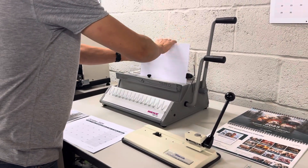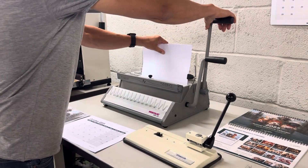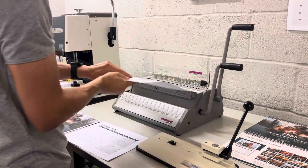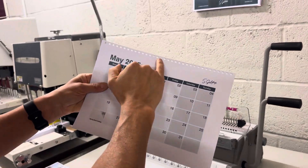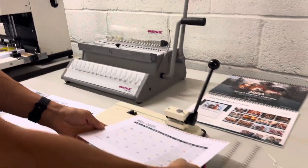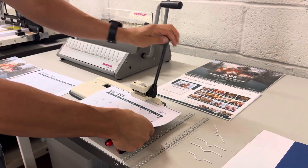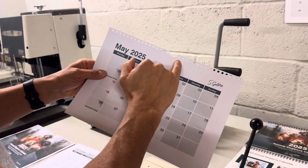Insert it into the channel of the punching handle down. And as you can see, we haven't got our thumb cut. So we then take it onto the heavy duty machine, feed it down, and there's your thumb cut.